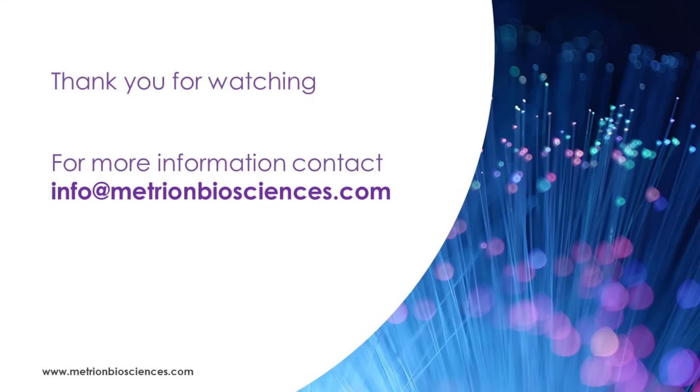Thank you for watching. To learn how Metreon Biosciences can advance your drug discovery project, please visit our website or email us at info@metreonbiosciences.com.